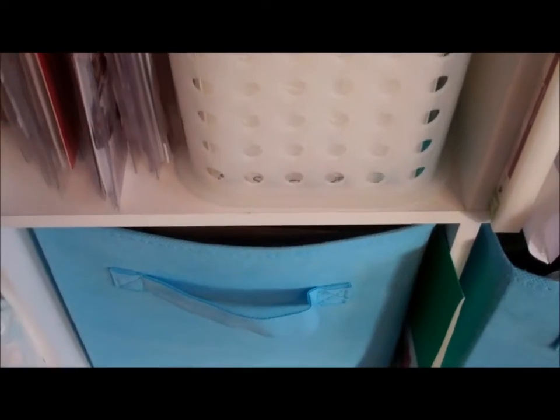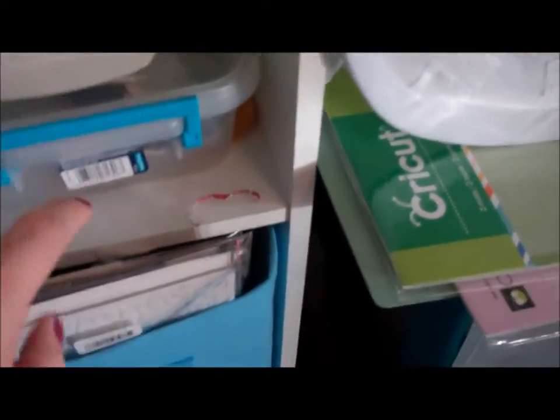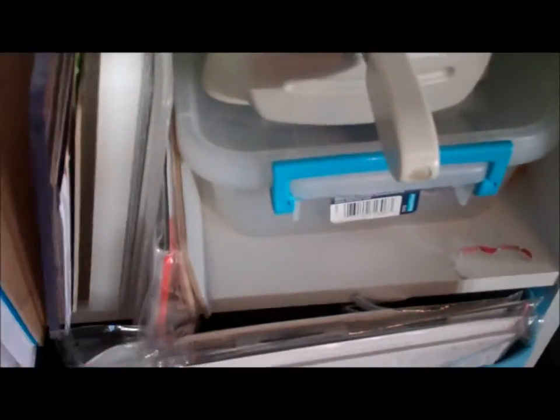Here are my small embossing folders. And my Nestabilities along with my Framelits from Stampin' Up. Over here is my small Cuttlebug, and here are the small embossing things and little dies. My plates are here.